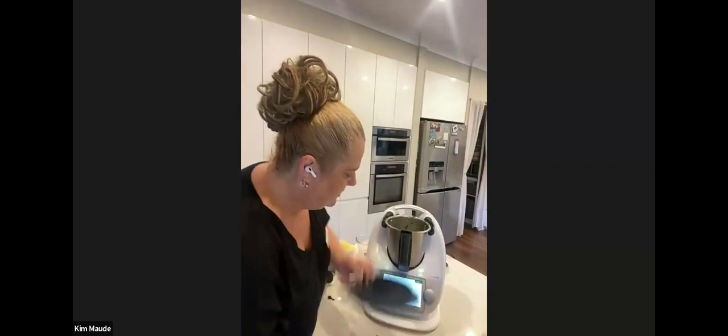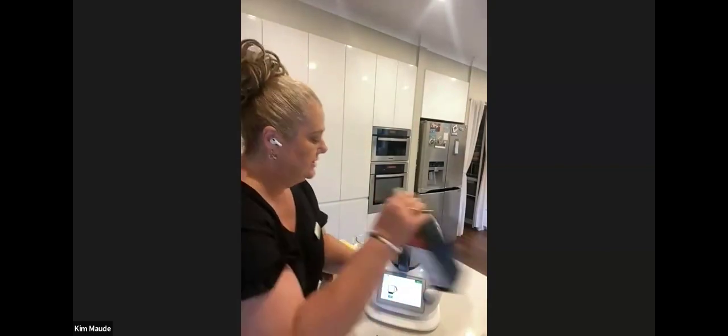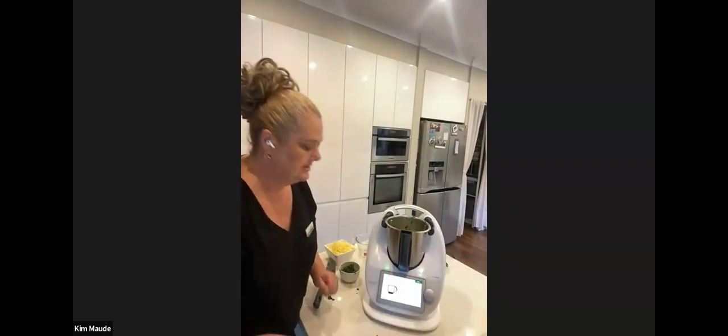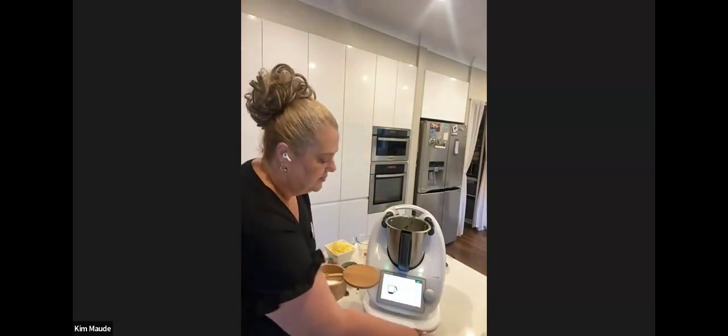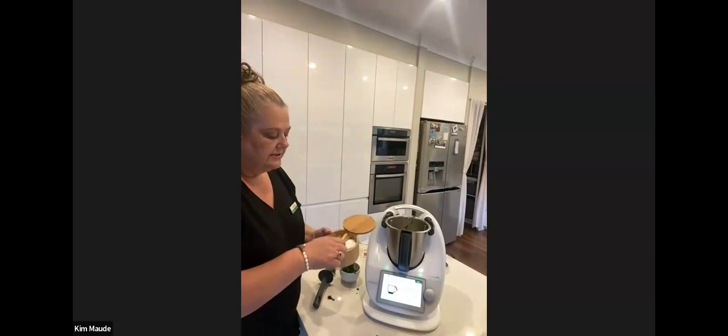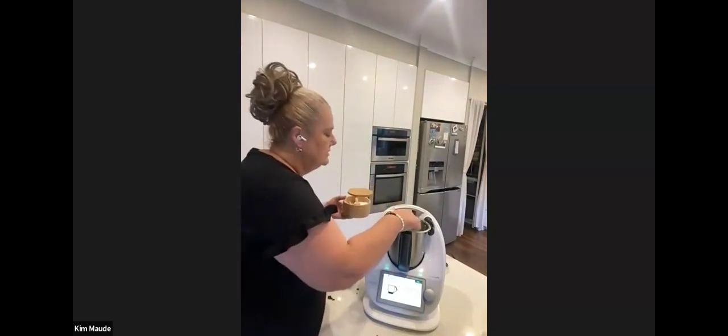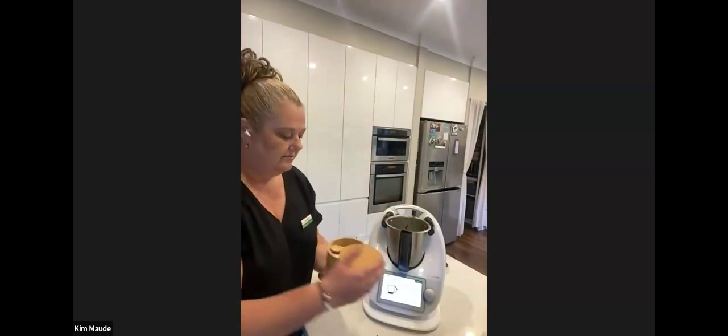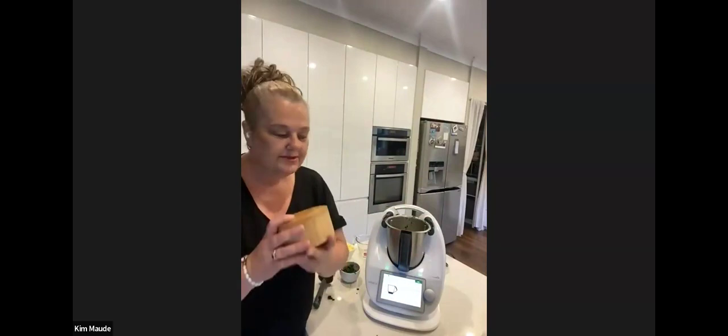We've added the yeast, now we're putting in 20 grams of olive oil — and how good is it that the Thermomix does all the measuring for you, unlike the traditional way of cooking. Now it's asking for a teaspoon of salt, which will help brown the bread.